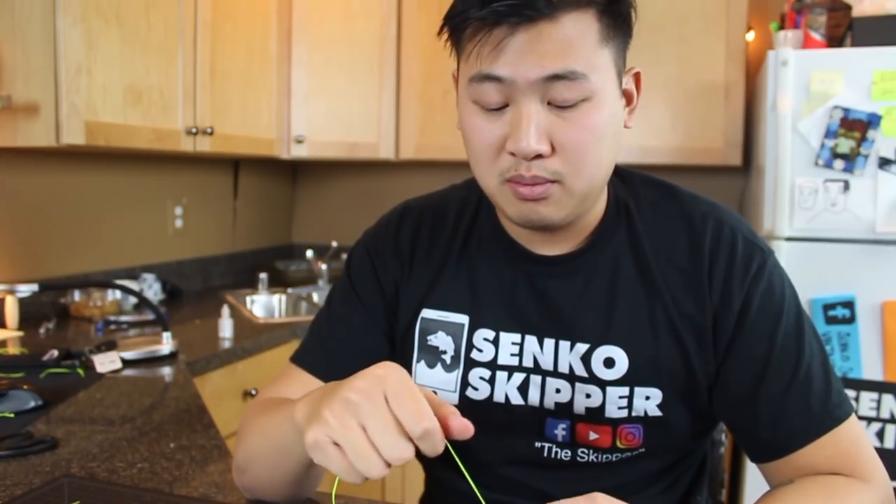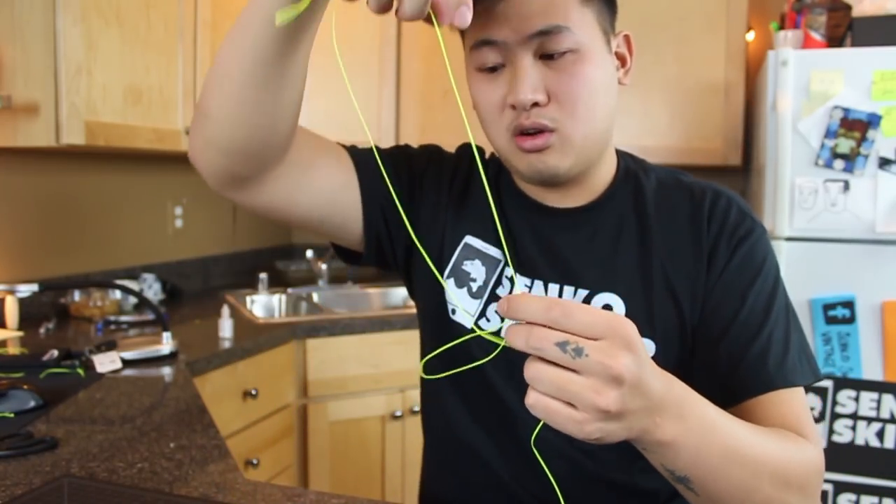The best way to get better at tying these rigs is just to keep practicing. When I'm sitting at home not fishing, I'm tying rigs so that when I'm at the beach I don't have to spend time tying them there — so this is really important for success. You could buy yourself some pre-tied rigs, but those will get pricey, and what happens when you're at the beach and you lose that rig — you're going to need to learn how to tie it eventually. For the other end, you're going to tie the exact same knot, except with the swivel.